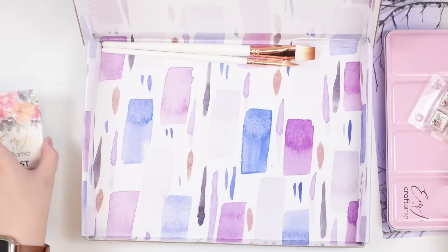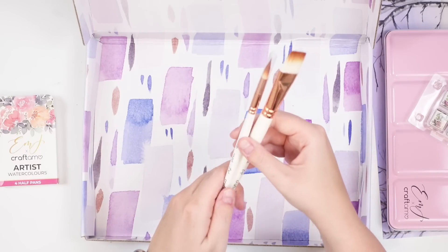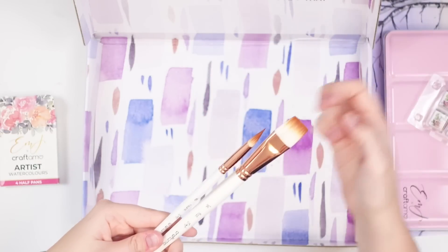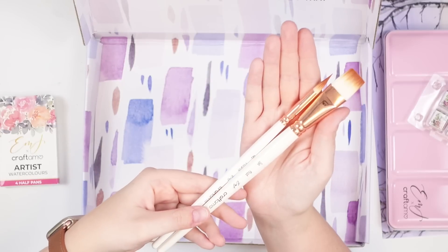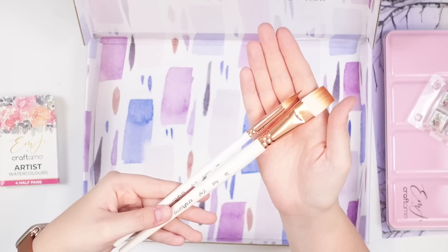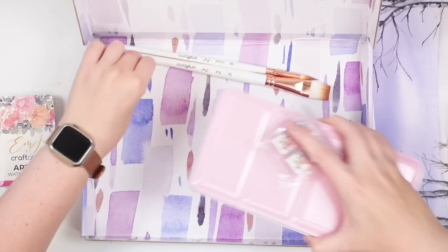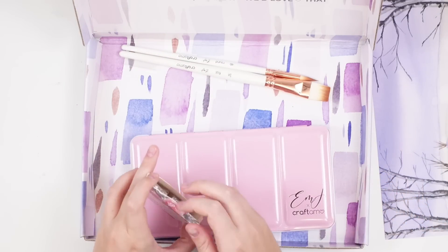Next you will be getting two new brush sizes and shapes, and these are just like my other brushes from my four piece set — same design, same wonderful bristles. They are excellent quality, but there are new brush sizes and shapes, which is so exciting. And again, no two boxes will have the same brushes. Also included in these boxes you will be getting five sheets of 100% cotton watercolor paper. It's not pictured in this video but it will be included in each and every box.